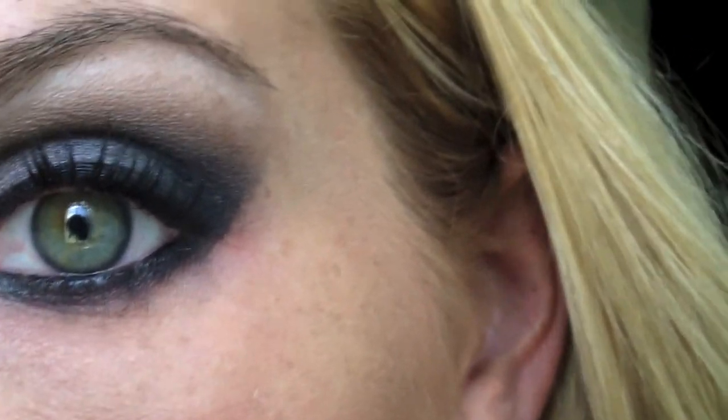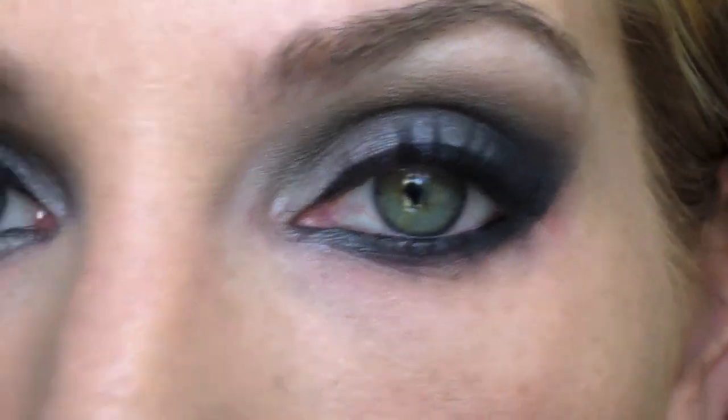So there you have it, you guys — that's my challenge. Here's my left eye, and here's my right eye. Thank you, thank you.